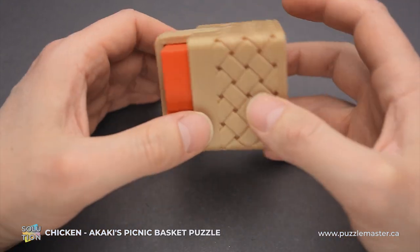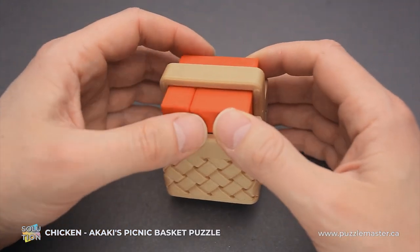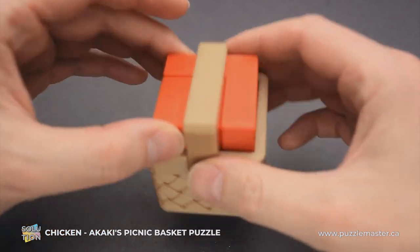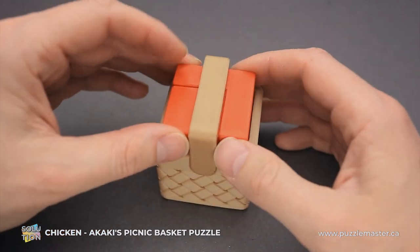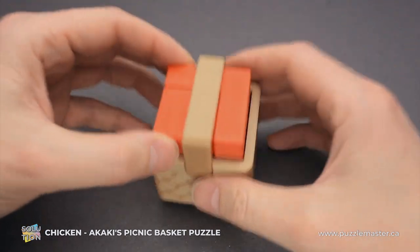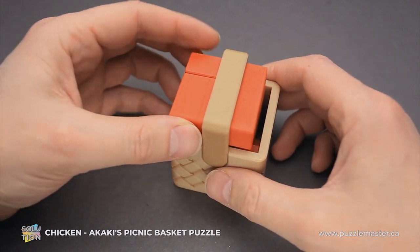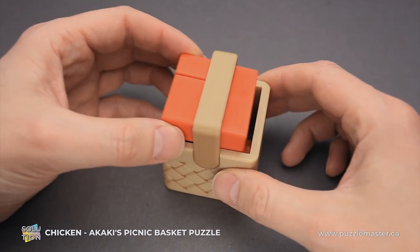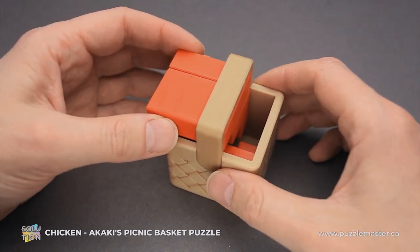First of all, when you flip it upside down, you will see that all parts are moving up. But if you hold these two pieces and shake the puzzle a little bit, the bottom piece will drop down. You can even hear when it drops down. When the last piece is up, you can't move these two, but when it is down, you can move these two parts.